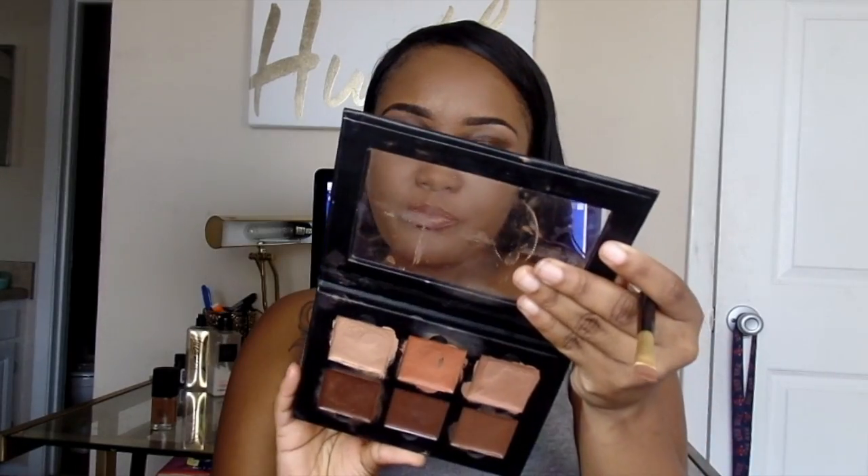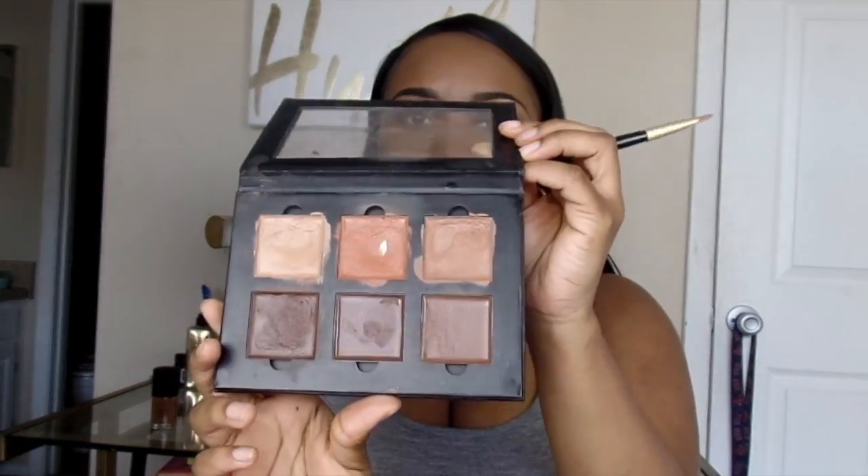It's not what you have, it's how you use it. So I'm going to start off by concealing my under eyes, and I'm going to be going into the cinnamon color in my Anastasia Beverly Hills.